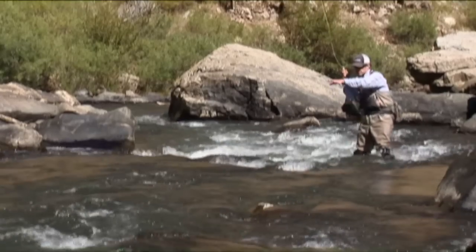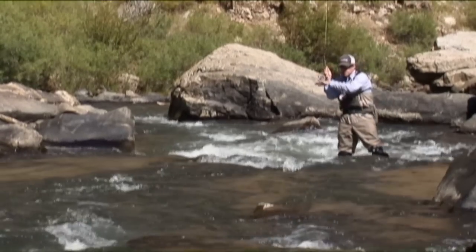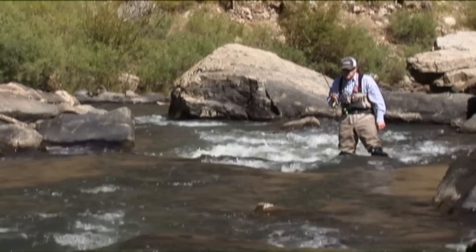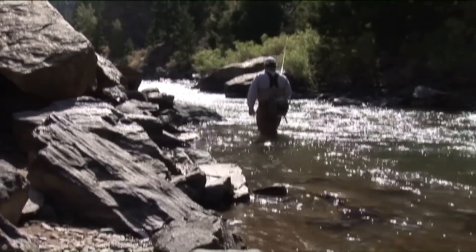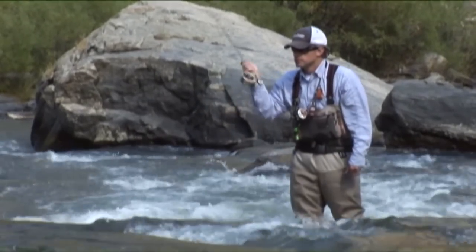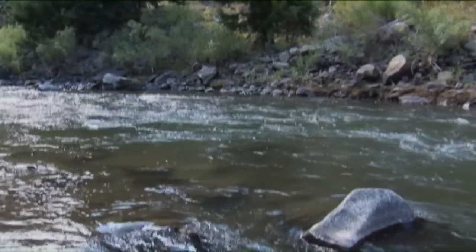I'm going to position myself to set up for this little run right here. I've got some current coming at me, a little transition zone right behind that big rock right there. I'm going to run this coil right through there. This coil is made out of what's called Berkeley Solar Collector Green.